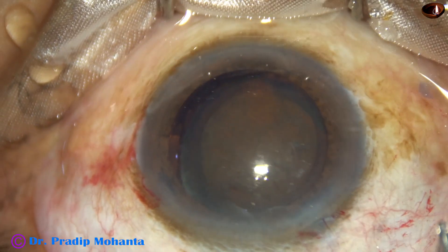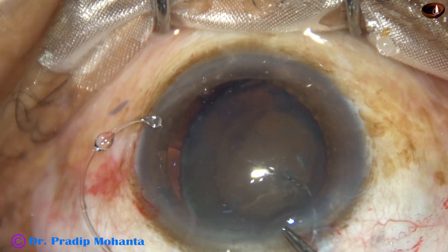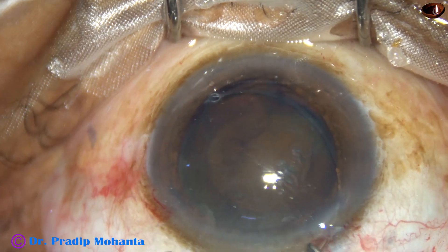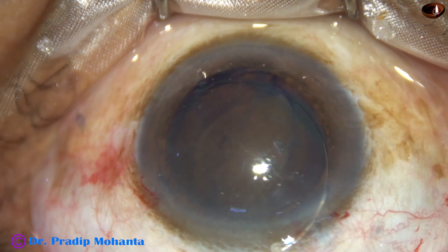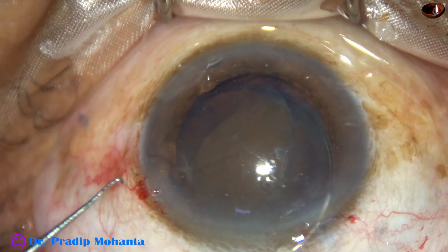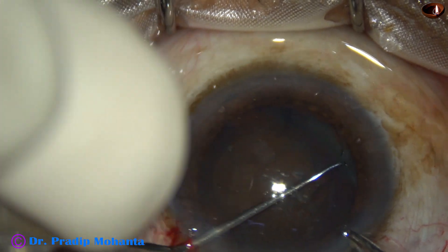Hydrodissection is done, and then the capsular tension ring is applied. With the help of a McPherson's forceps and a tooth forceps, the capsular tension ring has been introduced from the main incision, and as I come to the trailing end, I use a McPherson's forceps and a Sinsky hook to place the CTR at the equator of the capsular bag.